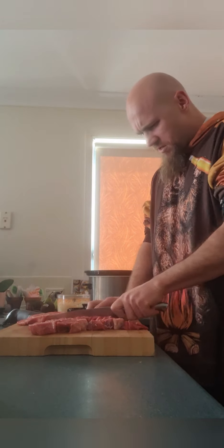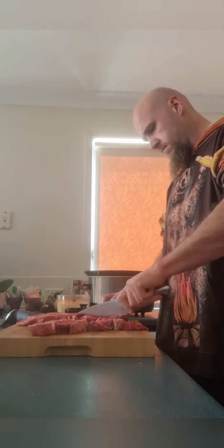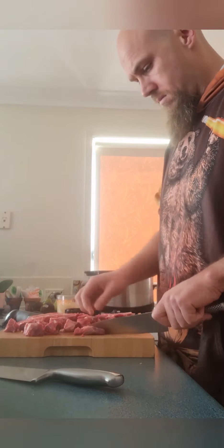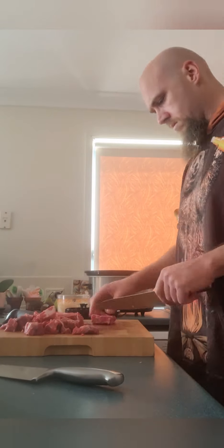The knife cuts through the chopping board but not the fucking steak. The missing secret ingredient: flour.